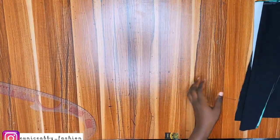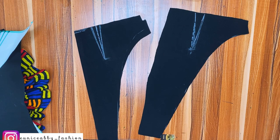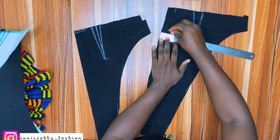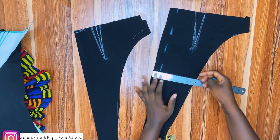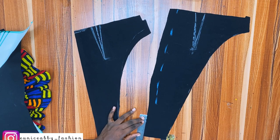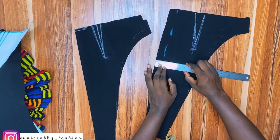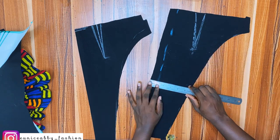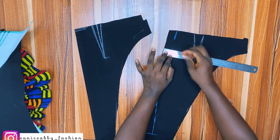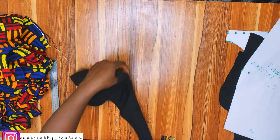Before going to the sewing machine to close the darts, I'm going to mark my zipper allowance — one inch from beginning to end. I was thinking of putting slits on the skirt, that's why I initially marked that, but I ended up not putting any slit since it wasn't needed. So I just marked the one inch from beginning to end.